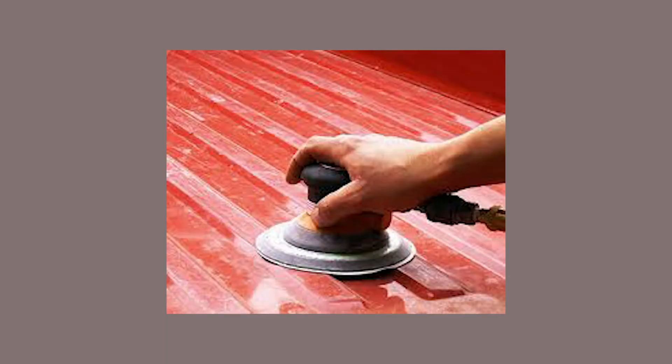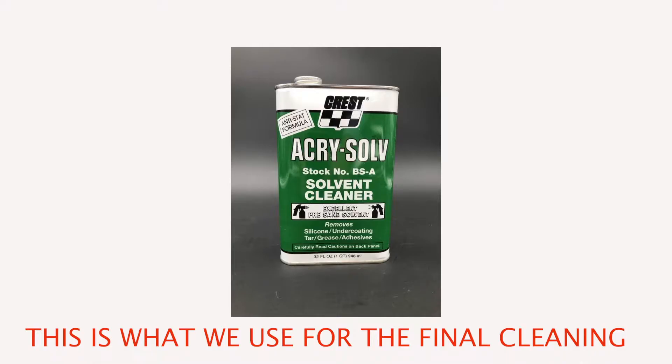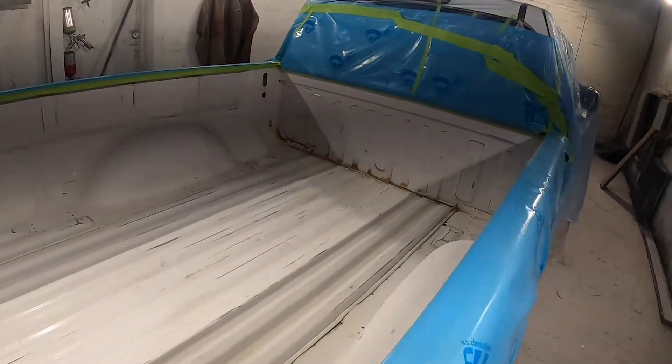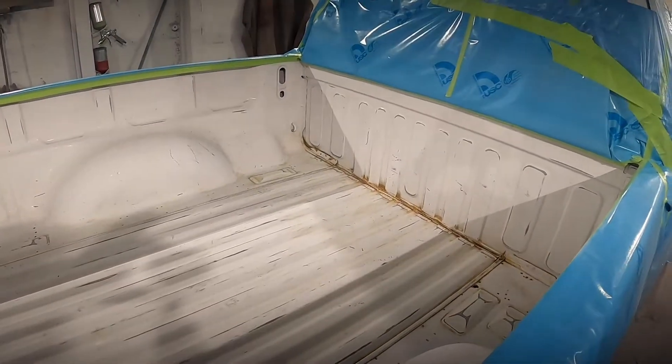After you've sanded it down and primed the areas that needed it, it's time to go ahead and clean the bed out of any dust and debris. Once you've done that, you're going to wash it one more time with some solvent, and then it's time to start taping it up. Make sure you mask off the area you want to spray and cover the rest of the truck — you don't want to get any overspray on your paint job.